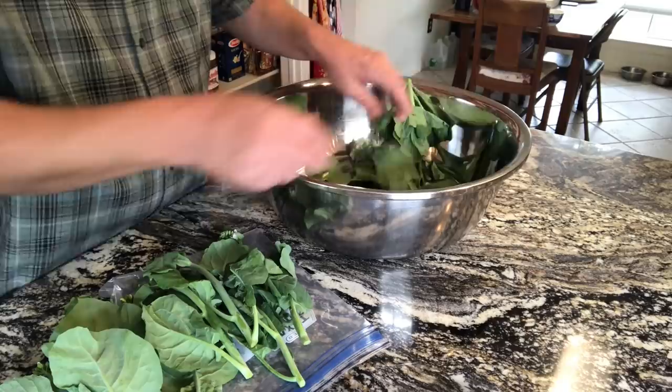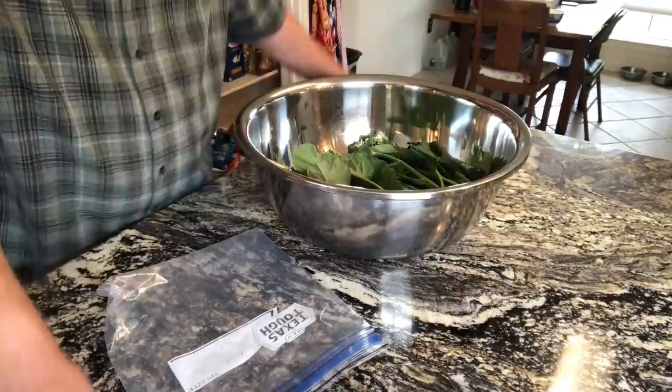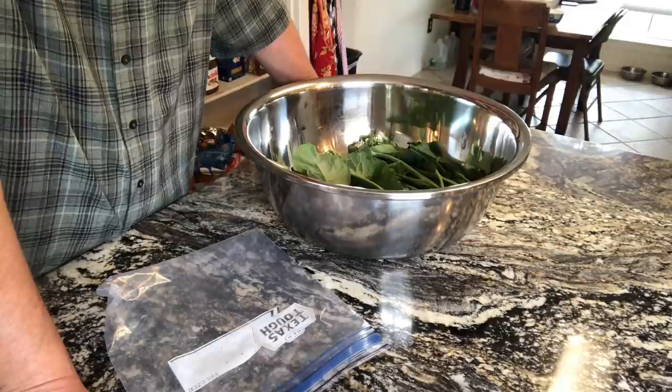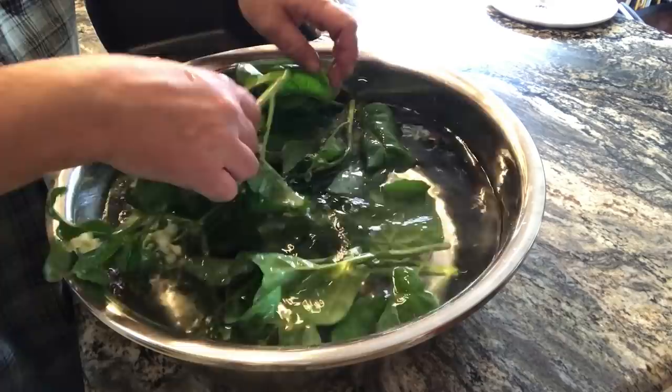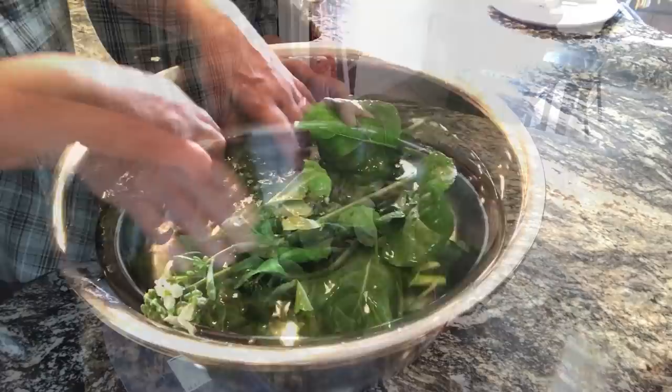First, we need to wash this really well. You may remember we treated this with Bt — that bacterial insecticide that got rid of the caterpillar damage — so we want to wash it real good even though it's been a good long while since we treated. This has a lot of dirt in it and you don't want any hitchhikers in there — any snails, anything like that. Always wash your produce. Even if it comes from the store, you never know whose fingers have been all over it. We'll get this soaking in some water with a little bit of vinegar — that'll kill off anything clinging on there.